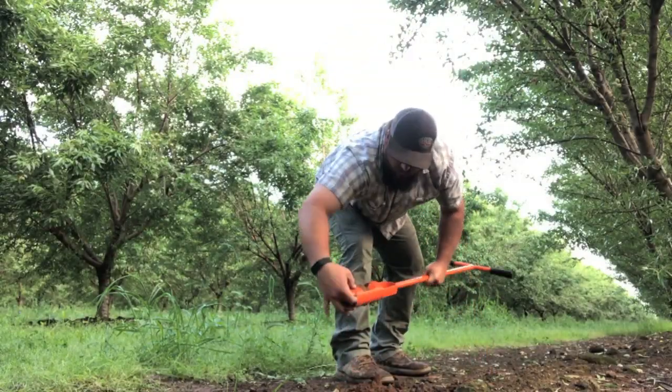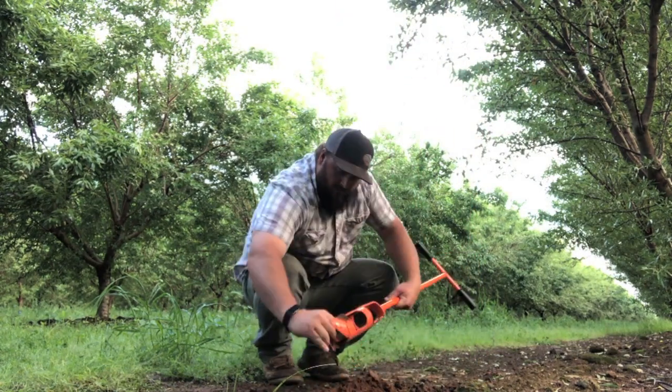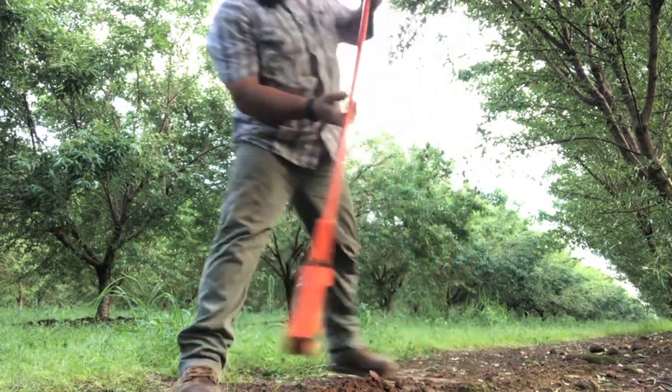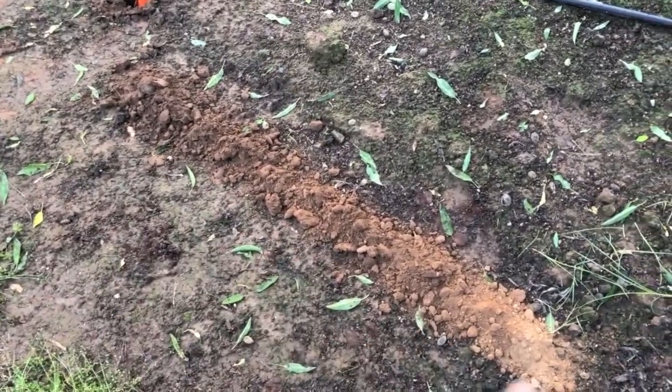Now that we've gone over how the irrigation system works, I'll show you what I do to figure out when I want to irrigate and how much water we need to be putting down. There's quite a process to that and we want to be as efficient as possible. I'm checking the soil moisture using this auger. I want to auger down to at least about three feet to see where our soil moisture is at. You can actually see I've dug about four feet down — you can see the color difference in the soil.